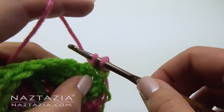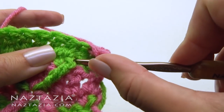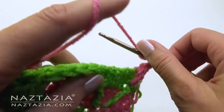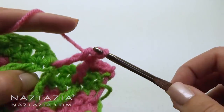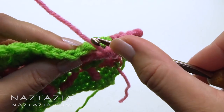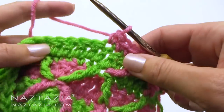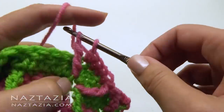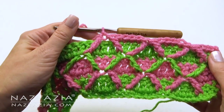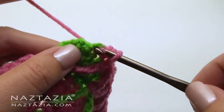Three single crochet stitches, followed by the treble crochet front post stitch. Another treble crochet front post stitch — you can see the direction matches here. Four single crochet stitches next, then another treble crochet front post stitch here, and another one here. Continue this across the row. At the end you will put one single crochet in the next three stitches.